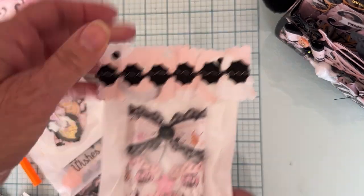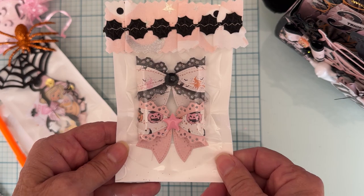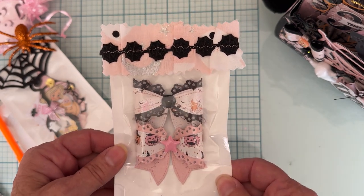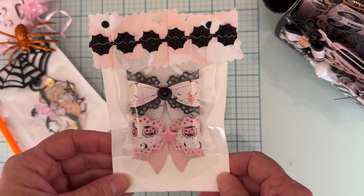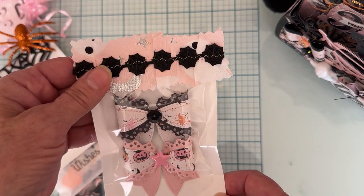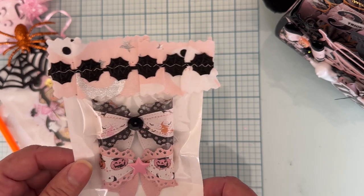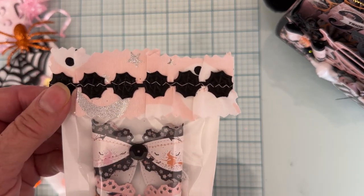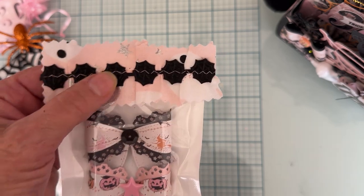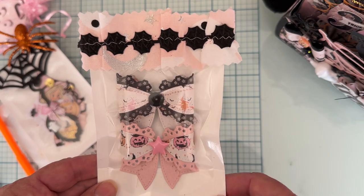I did two more bows. This is from the triple star bow from the month before, or maybe July. I stitched on a ruffle made out of some fabric I got at Joann's last year, then layered on some spider web trim from the Dollar Tree and stitched down the center. So there's two more bows.